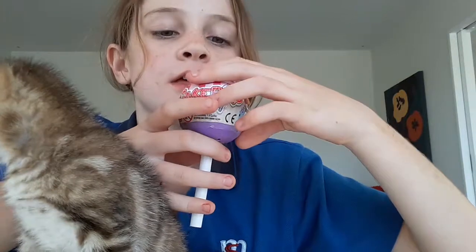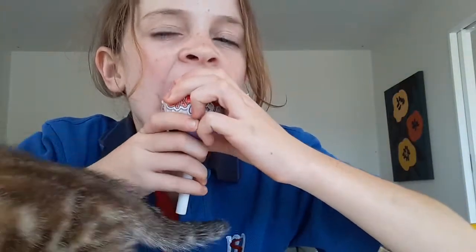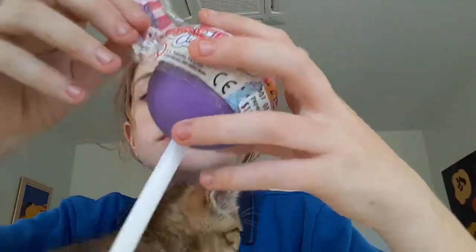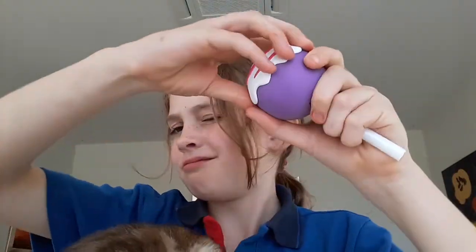What it is... I don't know what this is. What's this? Oh, it's a squishy! Yeah.